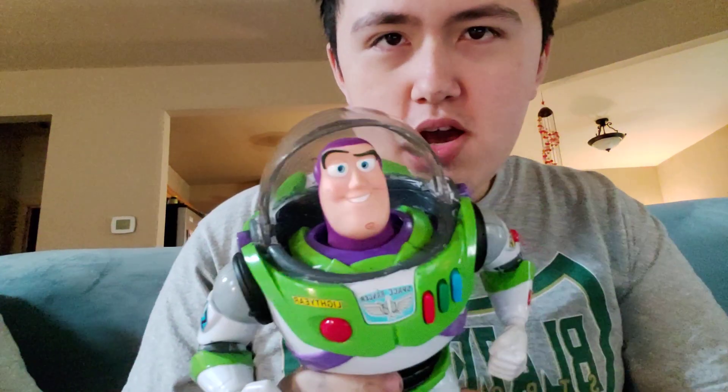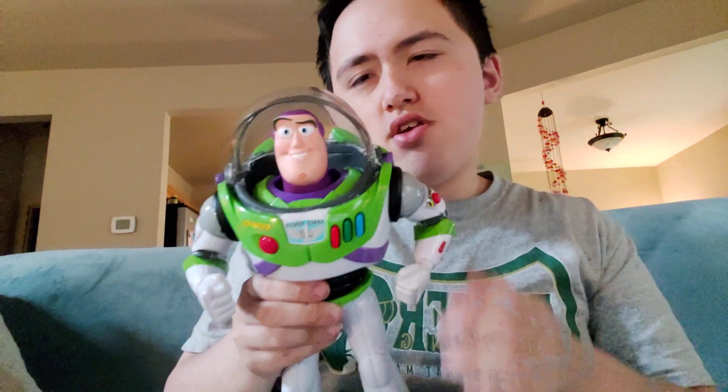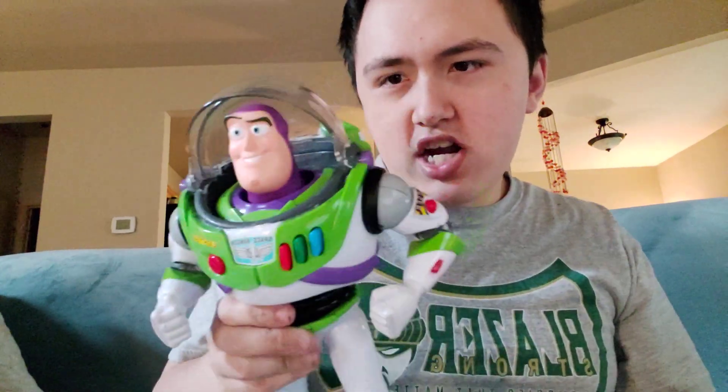What's going on everyone? LightyearGuy2022 here and today I'm going to do a little tutorial for you all on how to remove the helmet on a Toy Story 25th anniversary Buzz Lightyear talking action figure.